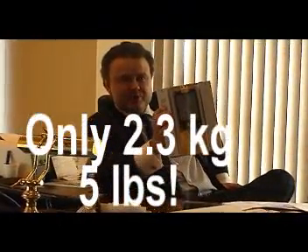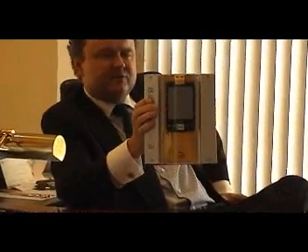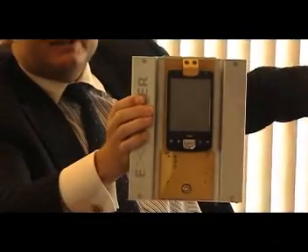Why is it portable? Because I can hold it with one hand — it's only 2.3 kilograms. It's portable because it has a battery lifetime of about 15 to 20 hours, which is really amazing.